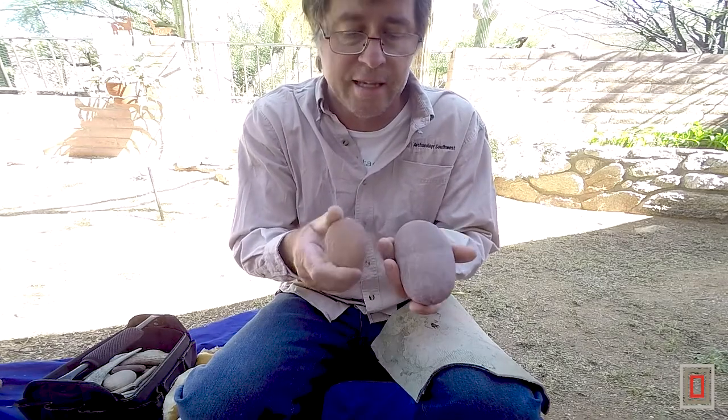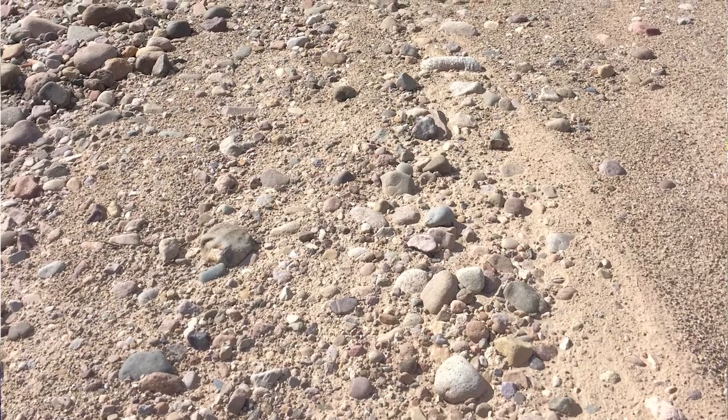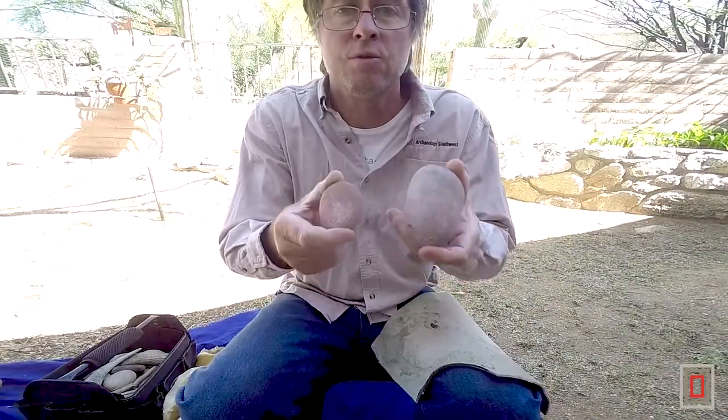These have been tumbled. I think these have eroded out of the mountains south of Tucson and been carried in the river for a long distance and tumbled to these nice round shapes. So these work really great.